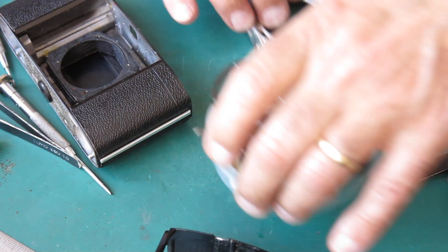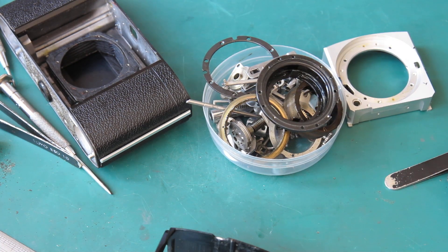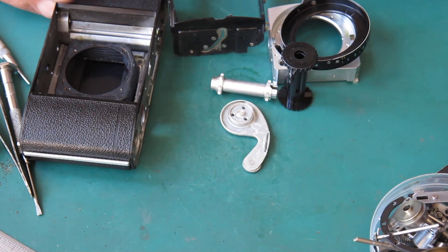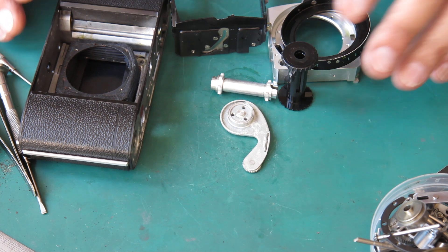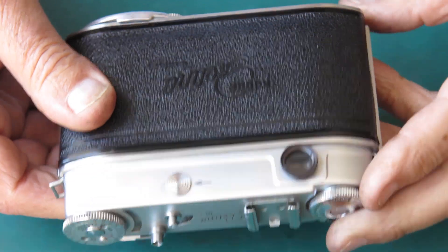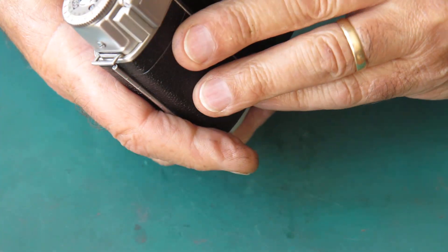Camera body is all stripped down. The parts to go in the degreaser are here, and the parts I'll clean manually - the likes of things like this, and of course the rangefinder, meter, top cover and so forth. With that happening, I'll put these pieces in the degreaser. While that's all whizzing around in the cleaner, let's look at camera number two.